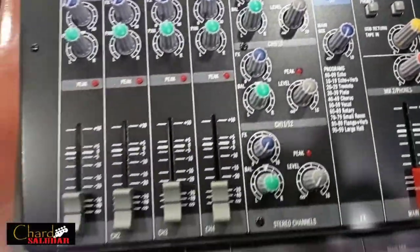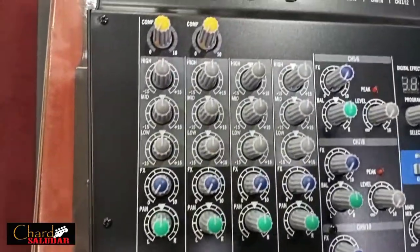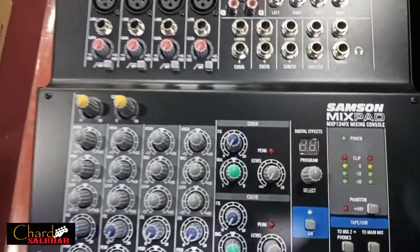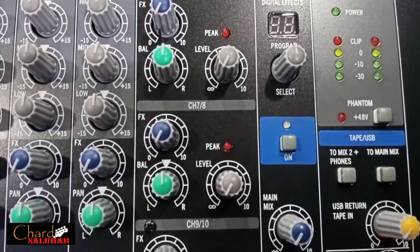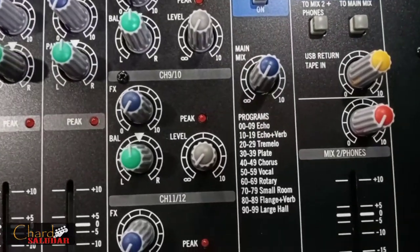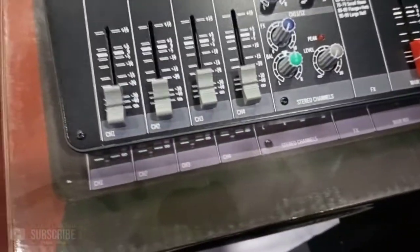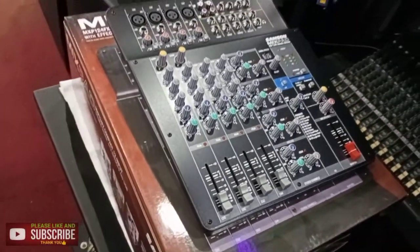The MXP124F features premium circuitry specifically designed to work with Samson's MDR maximum dynamic range mic preamps, providing wide frequency range, definitive channel separation, and natural response. This ensures that all of your mixes originate from pure, authentic audio signals, making the MXP124F perfect for education, broadcast, band rehearsals, and other live sound applications.